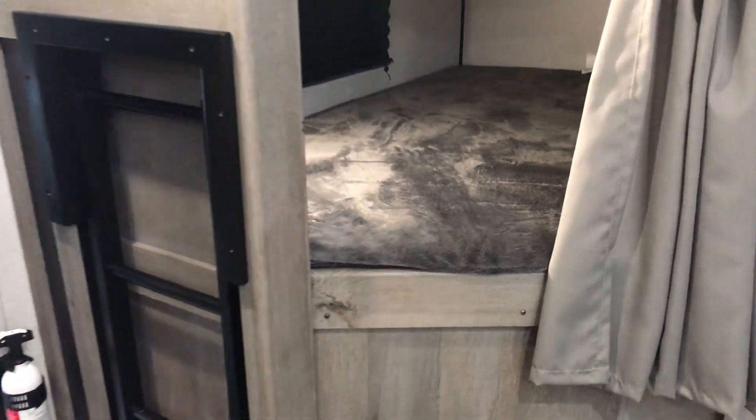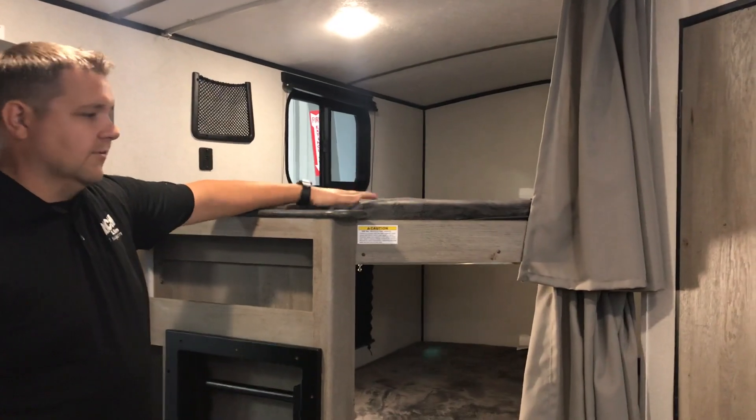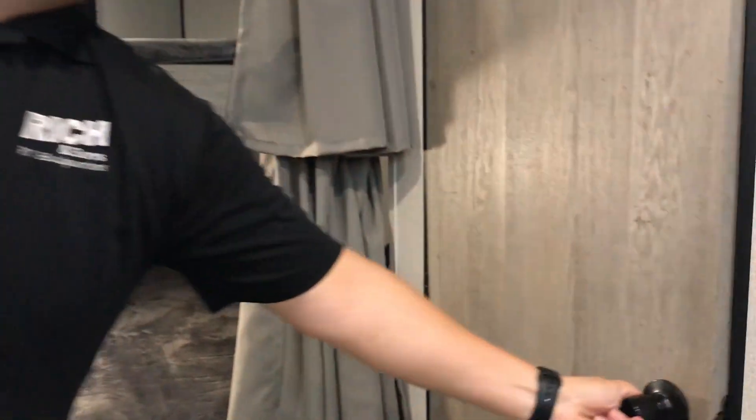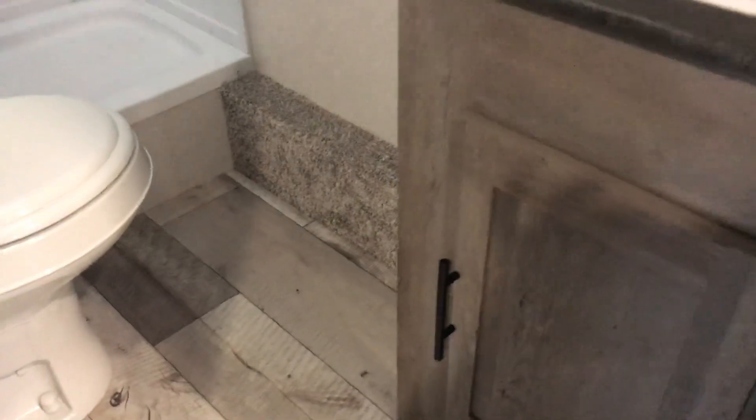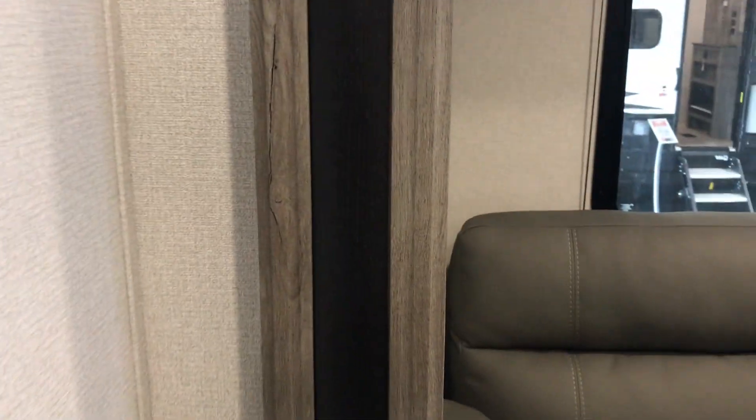Double over double bunks — so if you've got kids or friends that want to go along with you, plenty of room there. And right next to that you have your bathroom: step-in shower, plenty of room around the toilet. I also want to show you this — it's washer and dryer prepped in here, and an awesome little closet if nothing else.